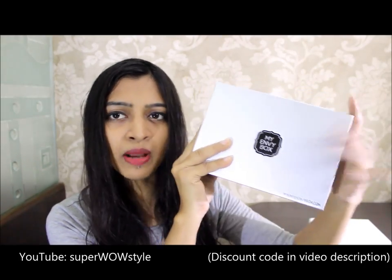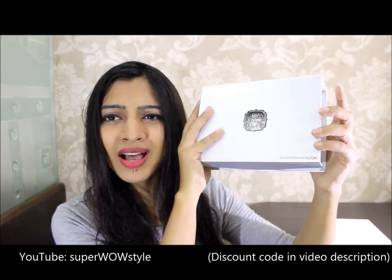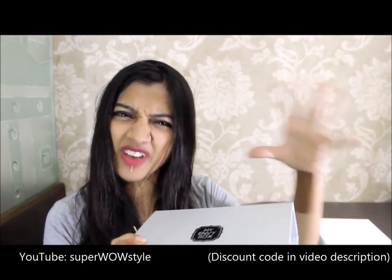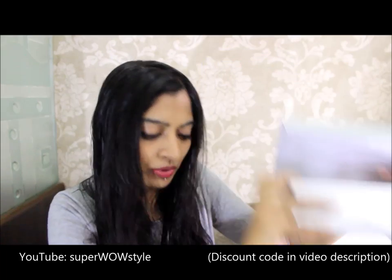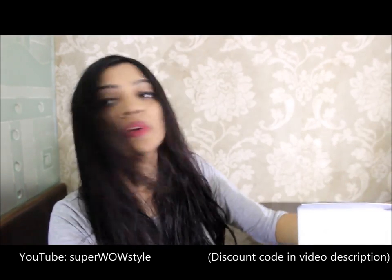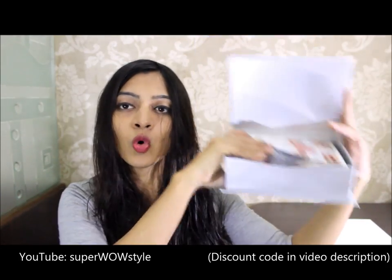This month's Envy Box is the September issue, and as you can see, it's this beautiful silvery color — it actually matches with my shirt today, which I didn't even realize. So yeah, this is my Envy Box and this is what it looks like when it's open. I've already opened it before, but I just wanted to show it again to you guys.